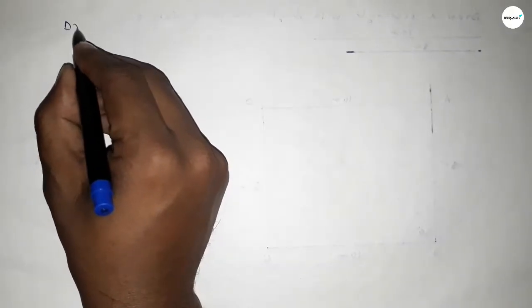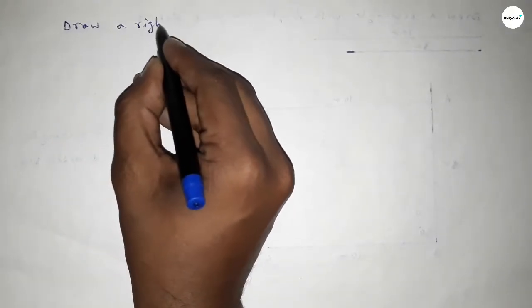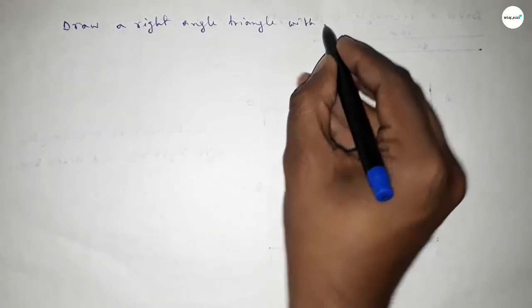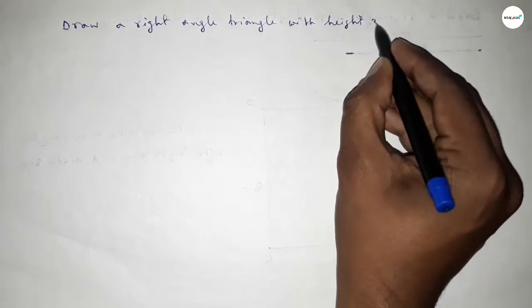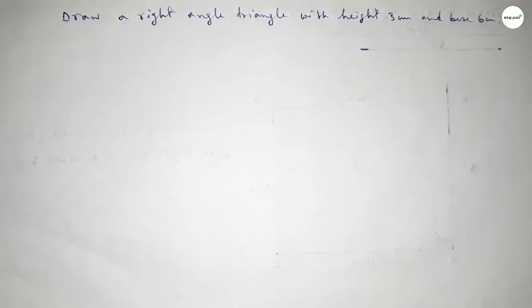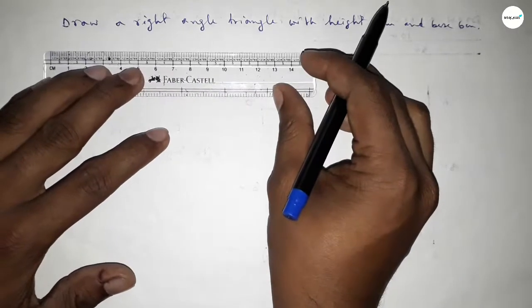Hi everyone, welcome to SSR Classes. Today in this video we have to draw a right angle triangle with height 3 centimeters and base equal to 6 centimeters. So let's start the video.